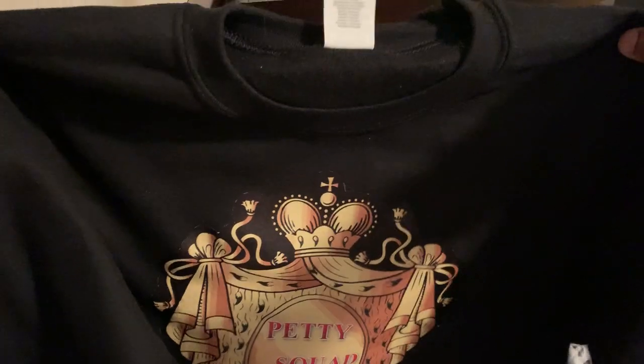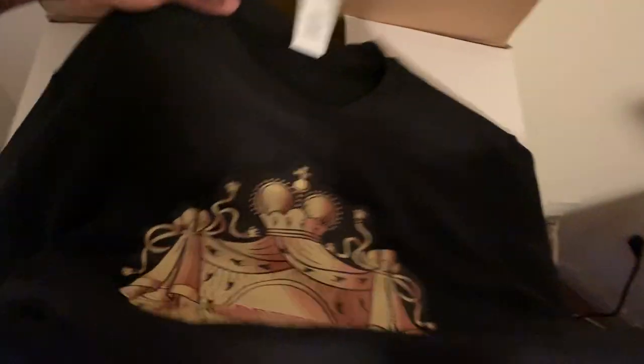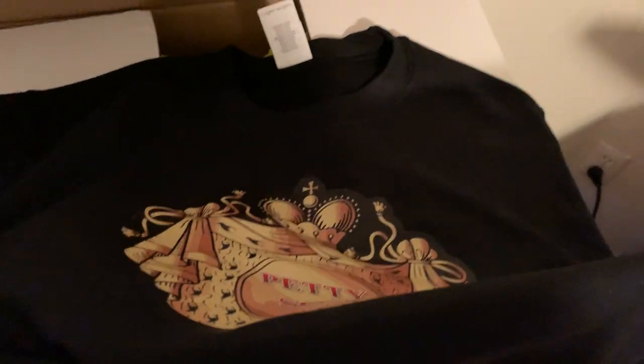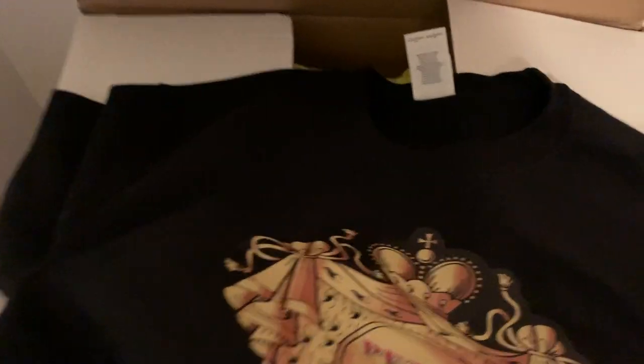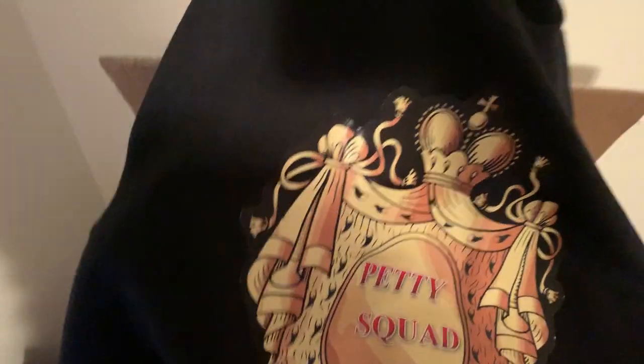Now what I did — I did have to hand trim this. If you look at my previous videos, basically the vinyl cutter that I have does not contour cut, so that's the only downside about having the US Cutter brand — it doesn't contour cut. Crickets do contour cut, but at the same time, you get what you pay for, and you can use it for a lot more. I might end up buying a Cricut in the future so I can contour cut, but it didn't come out half bad with just a hand cut.